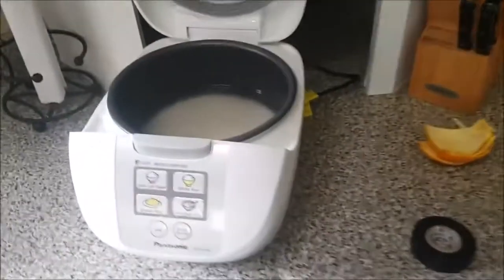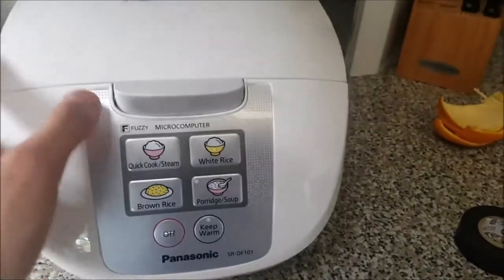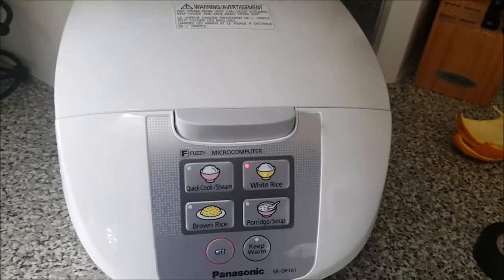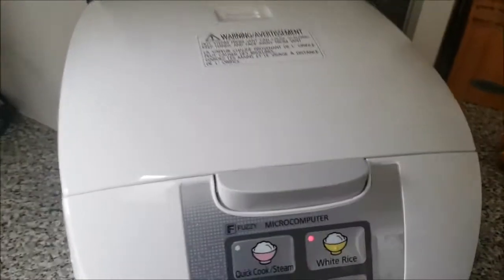So I got this rice cooker all set up, as you can see. Put some rice in and filled it up correctly to the correct levels — it's white rice. I'm gonna close it. It's all plugged in, and this does use the common household plug type — the kind of plug for older computers, commonly found in older all-in-one desktops. Make sure it's on tight, and let's hit Start — let's hit white rice. And there it is — you should be able to hear a clicking noise after it starts.